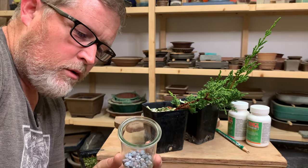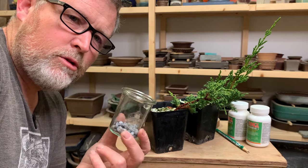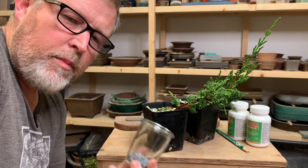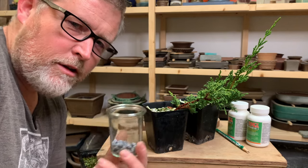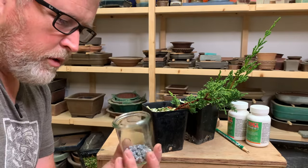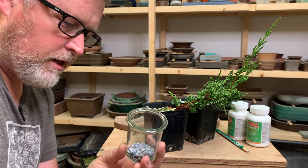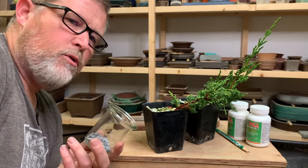it will take two years for these to grow, because the embryos are dormant. In order to break that dormancy, it requires a warm period, then a cold period, then a warm period, then a cold period. So in order to propagate junipers more speedily, we can use cuttings as a technique, and not only does this get us around the problem of embryo dormancy,